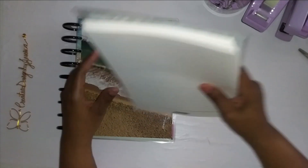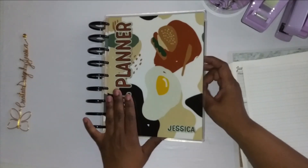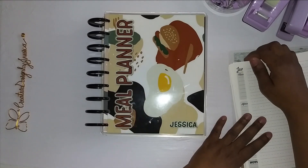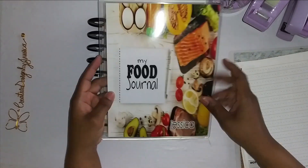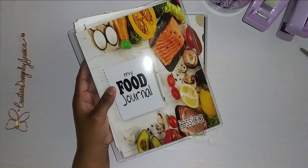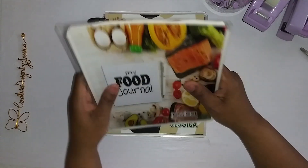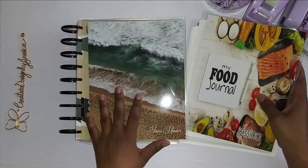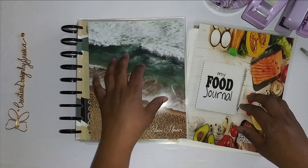This is my meal planner — I was going to incorporate this but ordered this planner instead. So this is going to be my food journal. This is how it's going to look. So this is my Practical Paper Co haul!